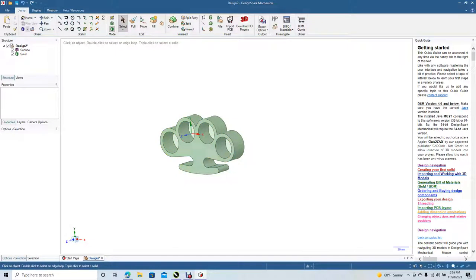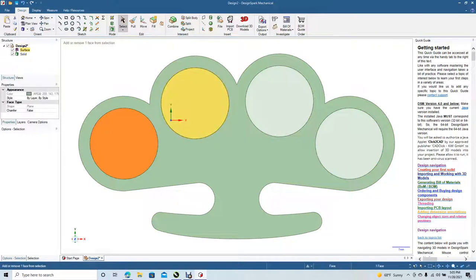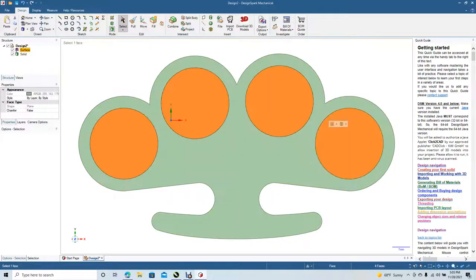Pull it out about 20 millimeters. Now go to View, Top. We're going to add the detail later, but go ahead and delete these — I don't need them. Delete.